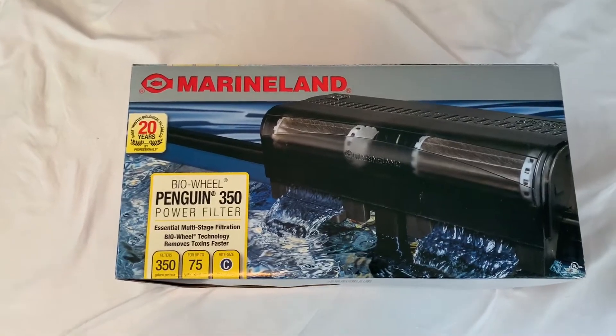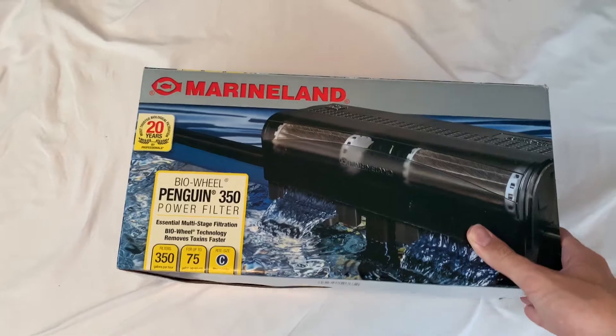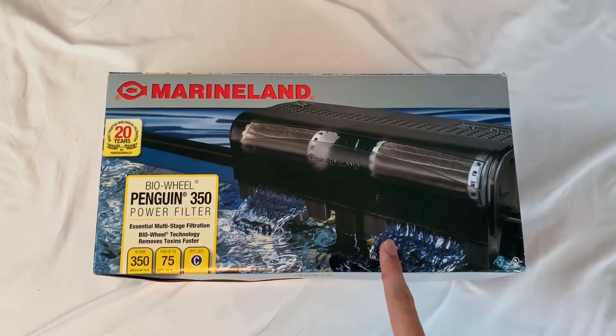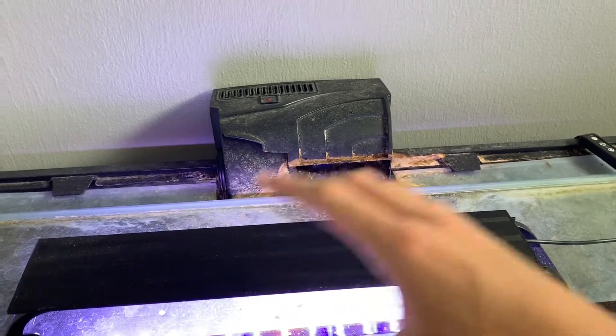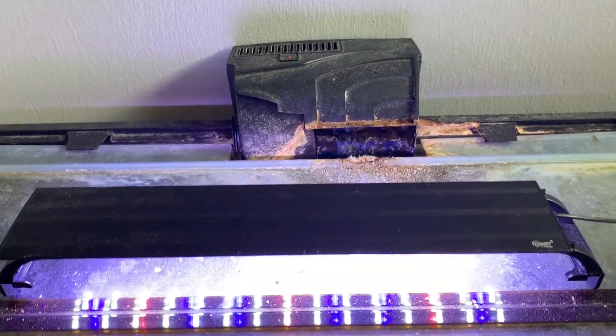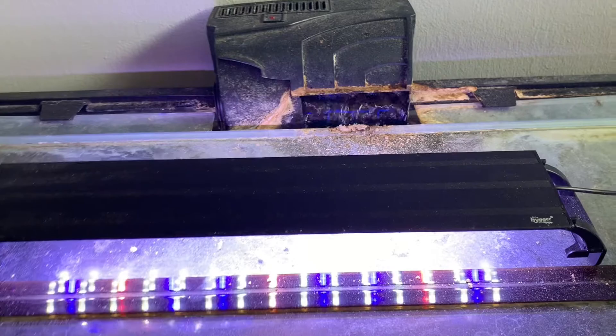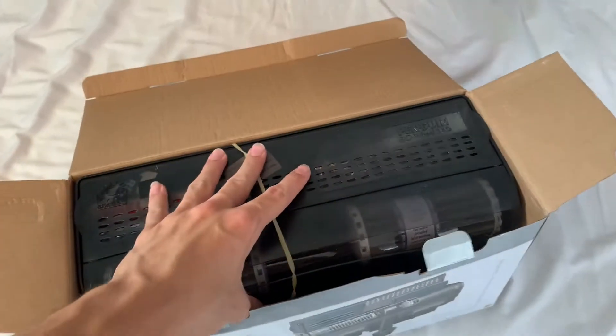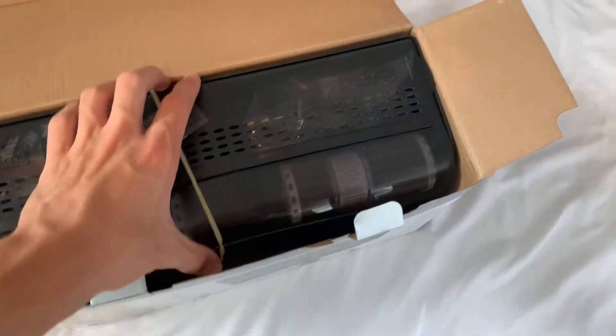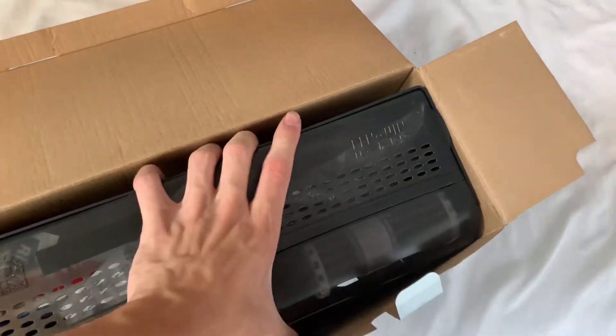Since my tank is only 40 gallons, this should definitely be enough to keep it going. We're going to go ahead and unbox this and get it all set up. Right here is the filter I have right now — as you can see it's really dirty — so we're going to hook this new one up. When you first open it up you can see it's pretty big, so I'm just going to take the whole thing out. We might have to cut some of this stuff so it fits.